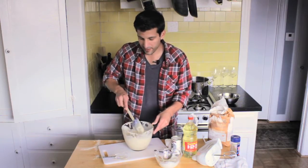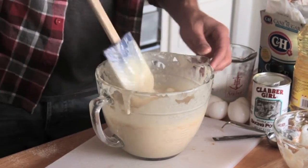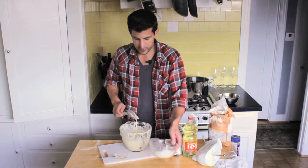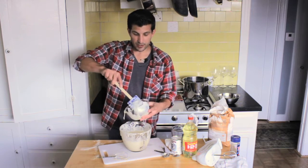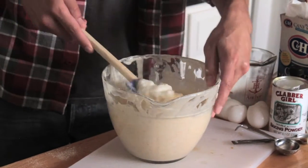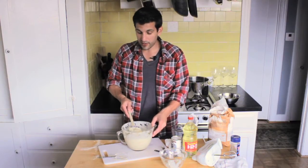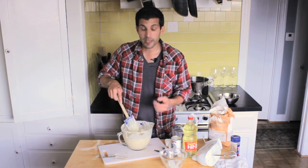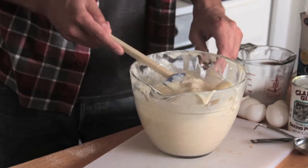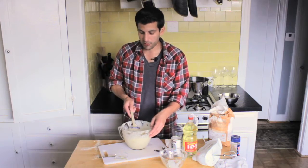You'll see it start thickening up a little bit as well. It won't be as thick as pancake mix, but you'll start to see the egg white create a little bit of air bubbles in there. Now, an important note about your egg whites: once you beat them to that soft peak, you want to use them pretty quickly. Because if you don't use them quickly, the egg whites will start breaking down into a liquid form again. You'd just have to re-beat them, but you want to make sure you're not folding in any egg whites that aren't in that nice fluffy form — it won't really help your mix at all.